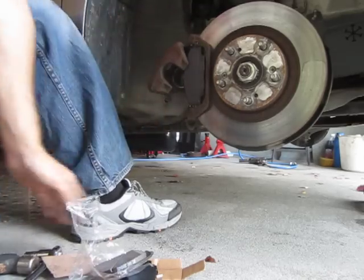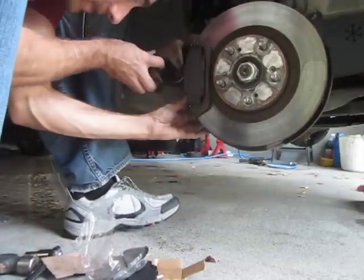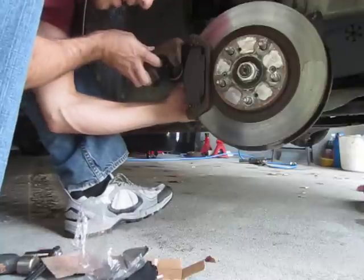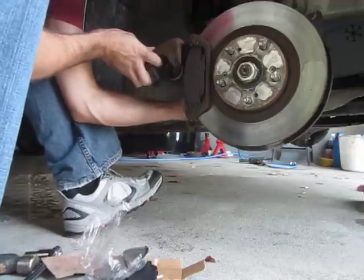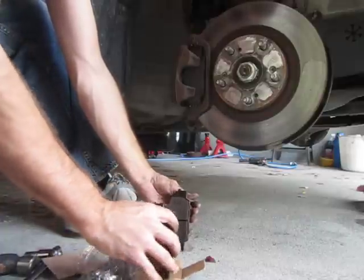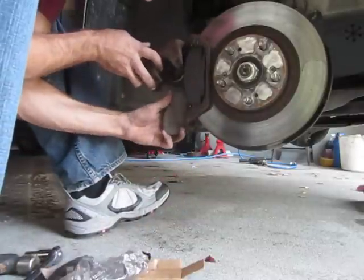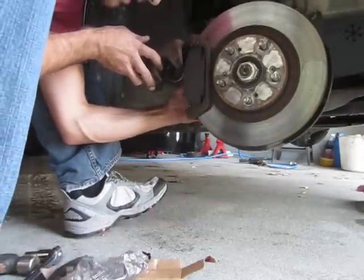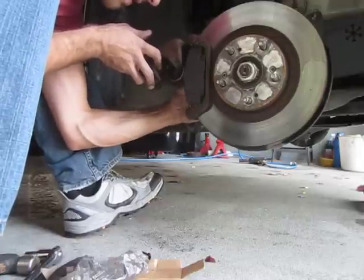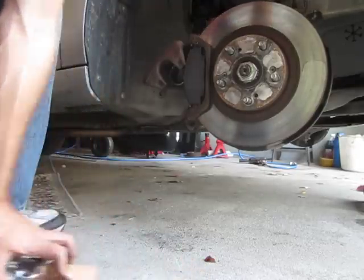That side's in. Let's see how easily this side comes out — this one's actually got the handle on it.